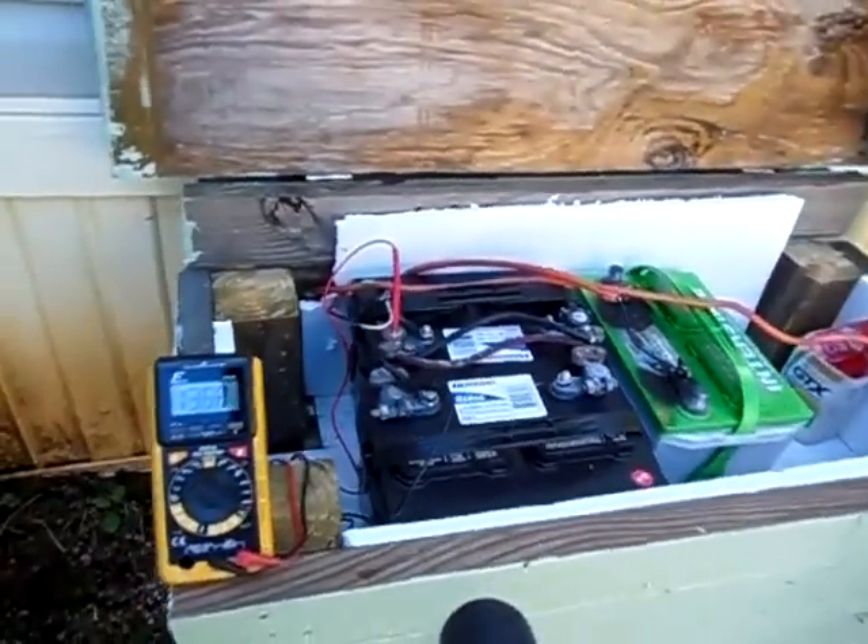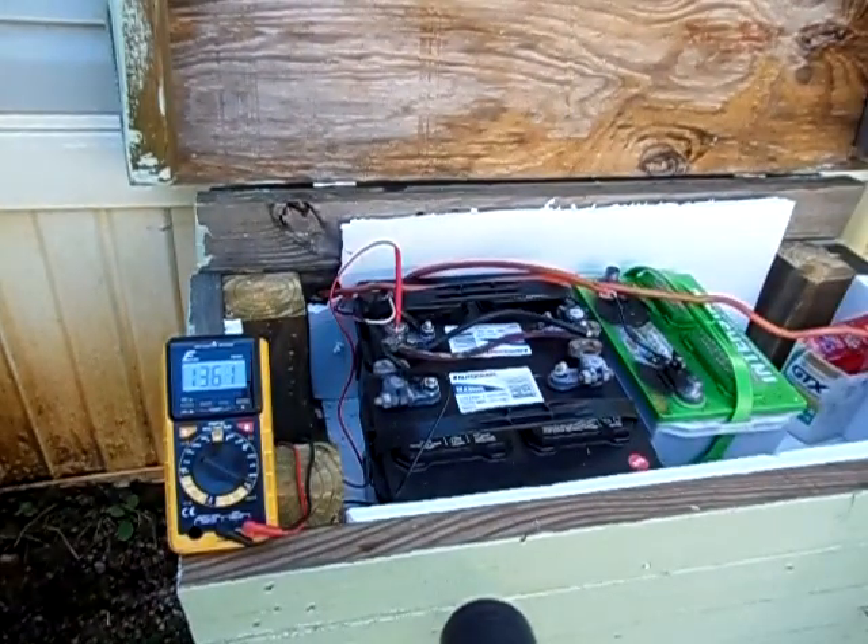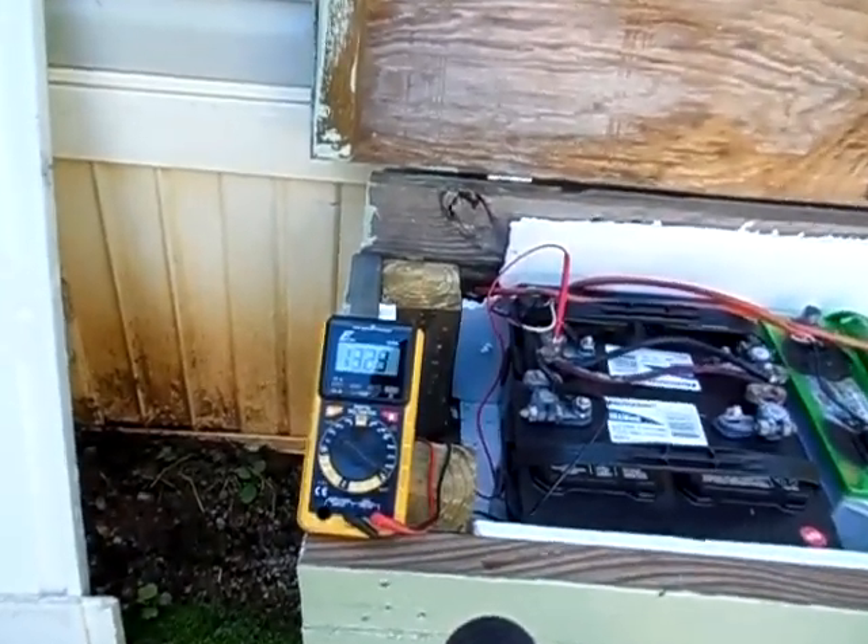This does work out very well. I'm using my Harbor Freight 45-watt charge controller that came with a kit. Just so you guys can see my volts on my batteries here, let me try to clear it up for you.